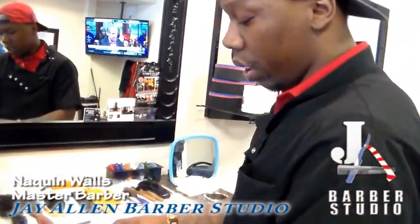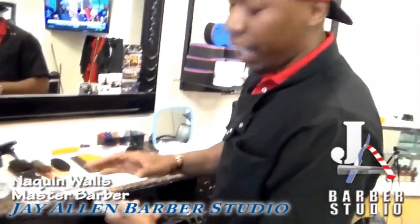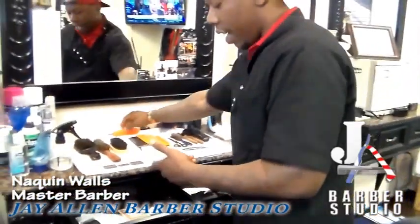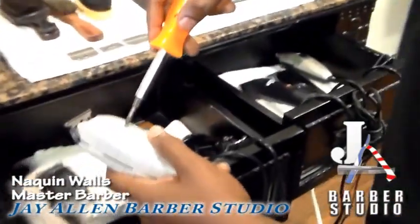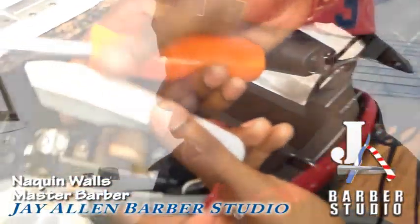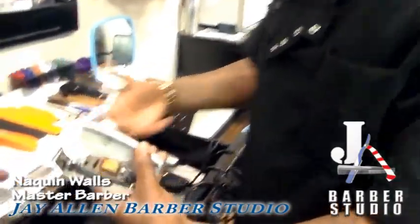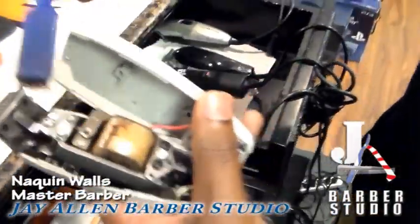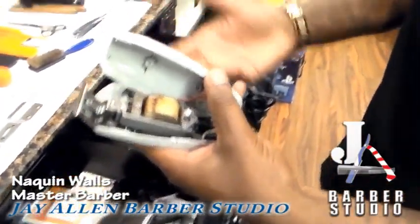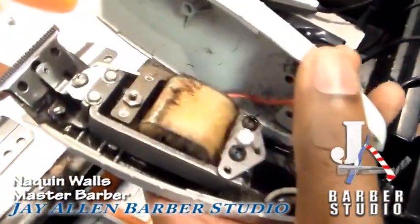First, we're going to get into edge clippers — the proper way to clean them. For them to work best, it's good that you screw the front off, then open them up. What works best for me is when I open up my T-liners, clean out all the hair that's in the motor. Should you unplug it first? You don't really have to unplug it, just make sure it's off. Make sure you clean them out, spray them down, oil the inside. That's when they work the best.